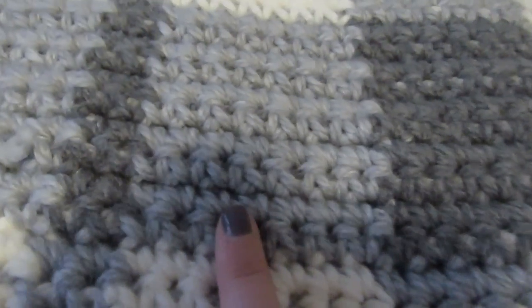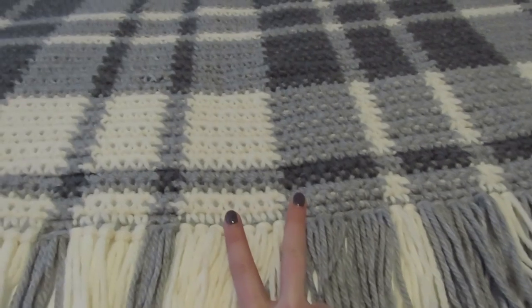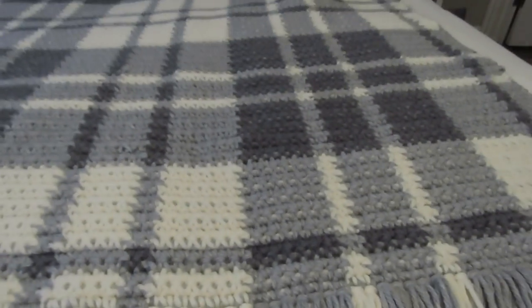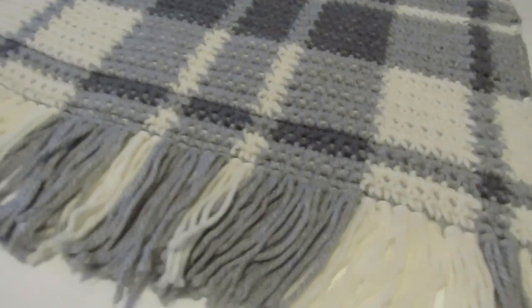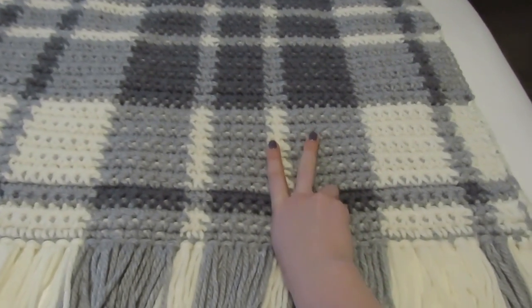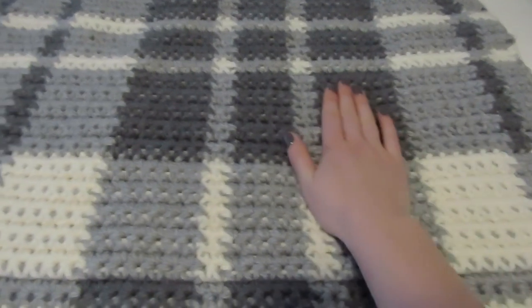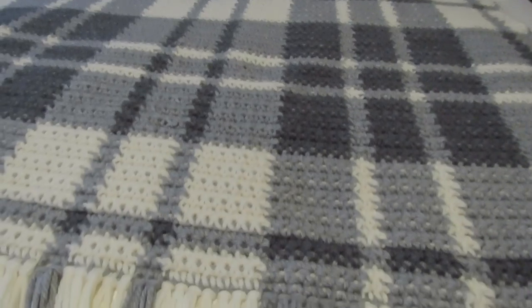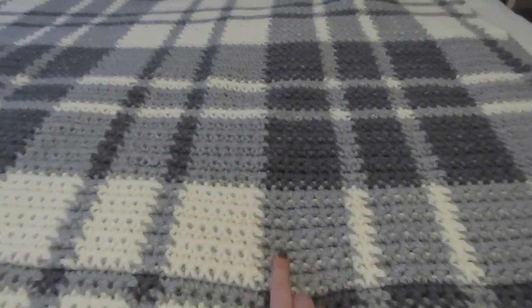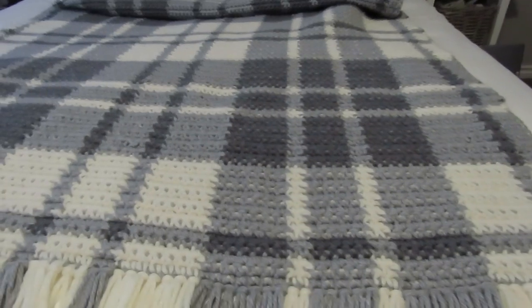Likewise, here I was crocheting with the gray but you can see it was carried over the charcoal. So in every single row you're always going to be working with two colors, and that might sound daunting but it's actually very easy. I've been crocheting for less than a year and this is what I was able to do. In each row you'll always be working with two colors — either white and gray, or gray and charcoal. You can make this blanket out of any group of three colors, but I like using ones that are similar enough to give this nice illusion of plaid, so you're looking for shades that are one step lighter and one step darker than each other.